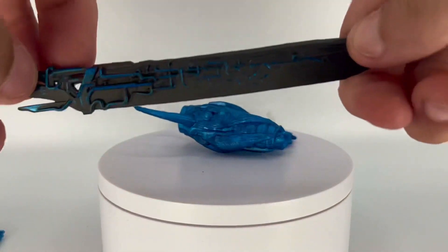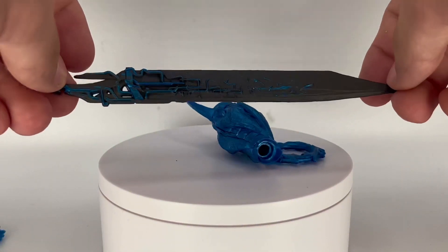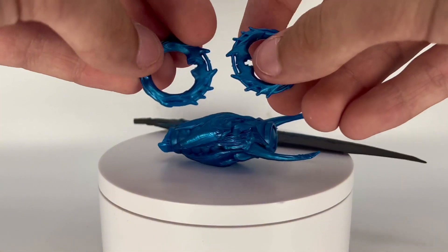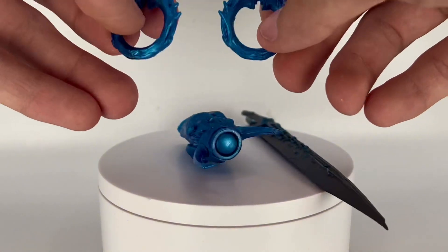For accessories, we've got the arm hand cannon — I feel like they could have added some paint there, but it still looks great. The sword also looks great.